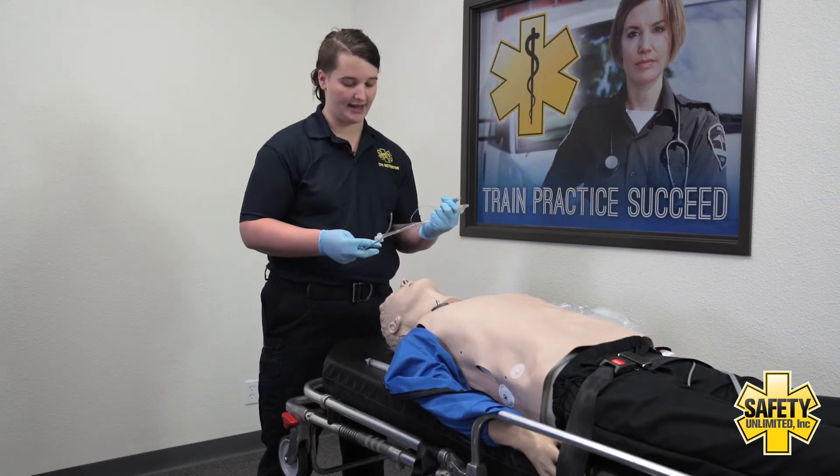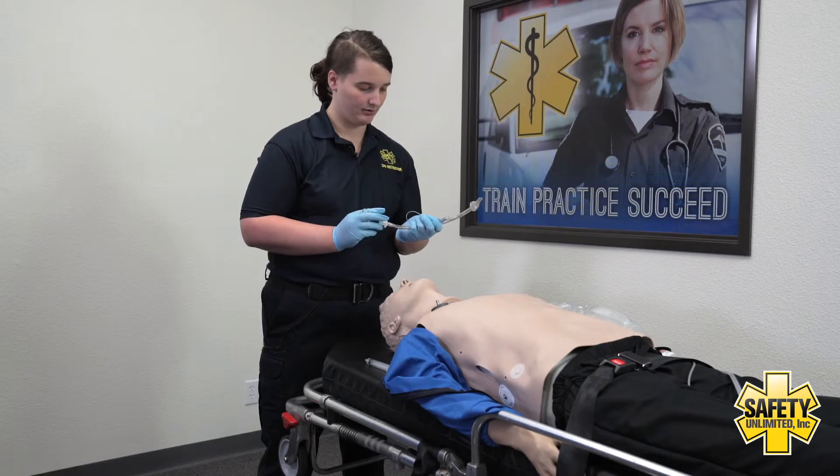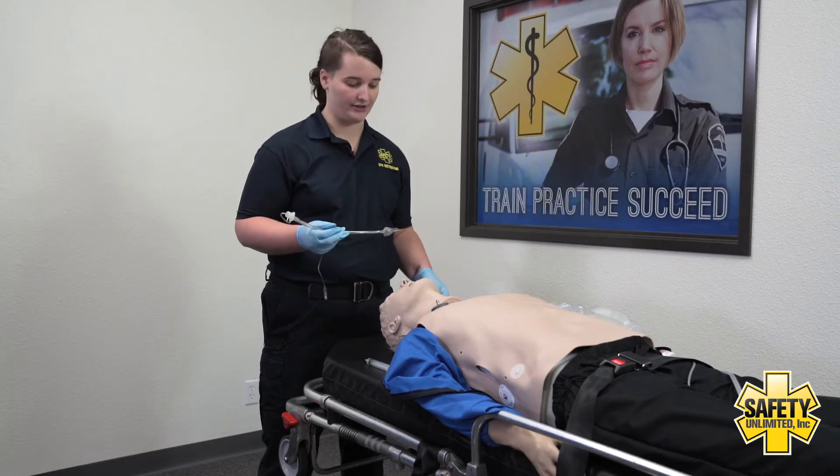I want to make sure to have a stylet. It's important that it does not go past the distal tip. I would then lube the distal tip of the ET tube before insertion.